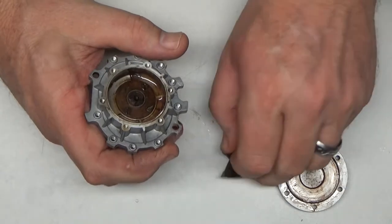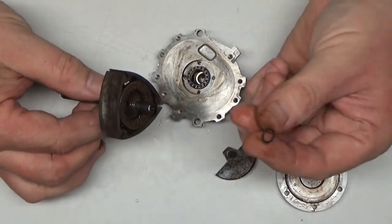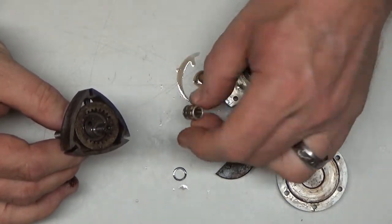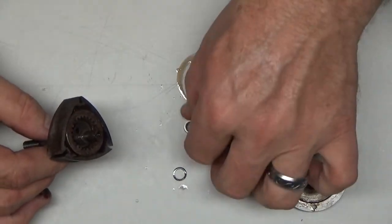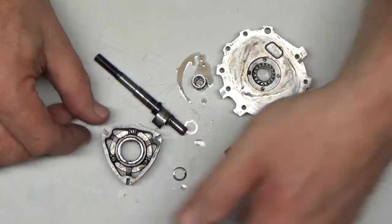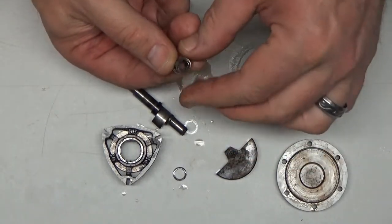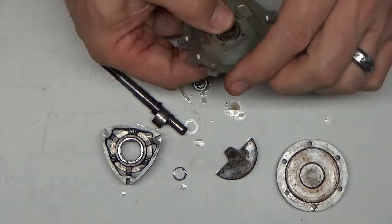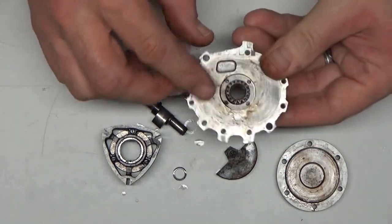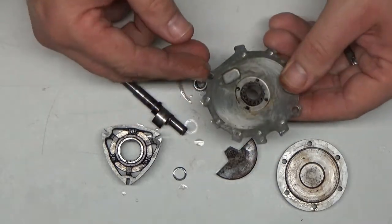There's the counterweight. A small spacer there. I need to make sure I remember how that stuff comes off — there's a small needle bearing. Here's our rotor. This little needle bearing I also had on the backside. The diagram for the modern one is different enough. Now these screws here I'm not going to remove because I don't see any evidence of any damage.